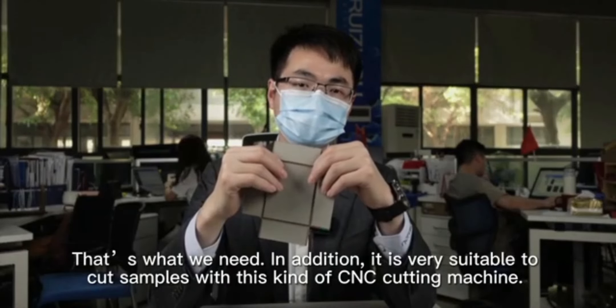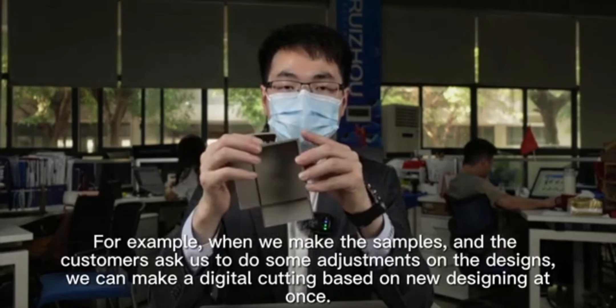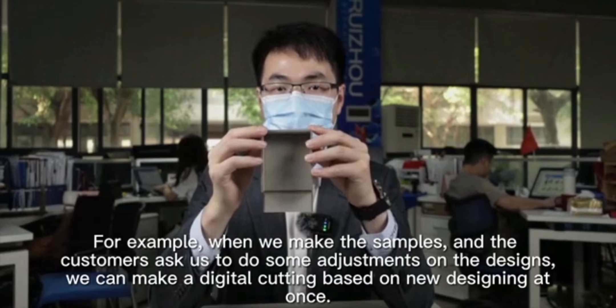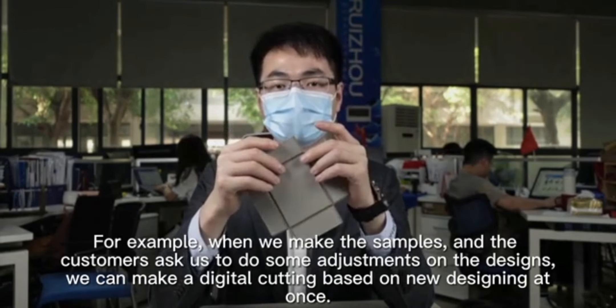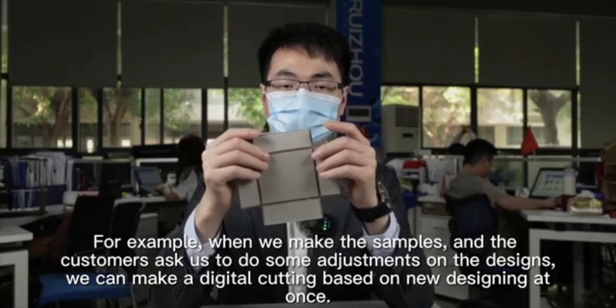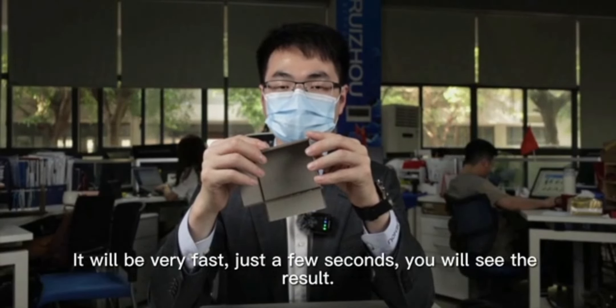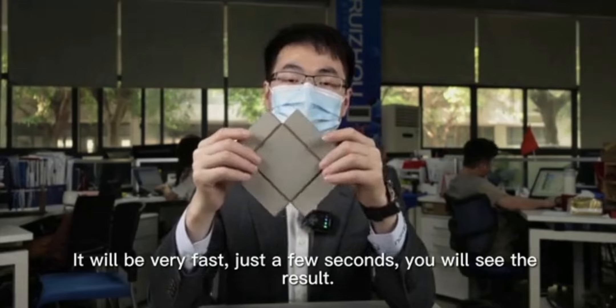It's very suitable to cut samples with this kind of CNC cutting machine. For example, when we make the samples and the customers ask us to do some adjustments on the designs, we can make a digital cutting based on the new design at once. It will be very fast — just a few seconds, you will see the result.